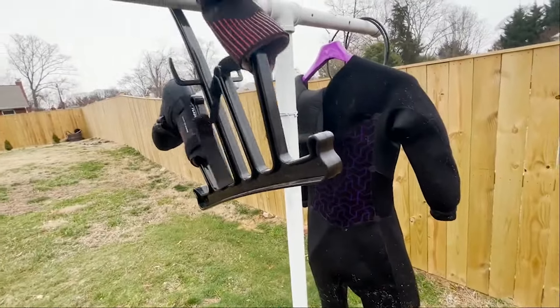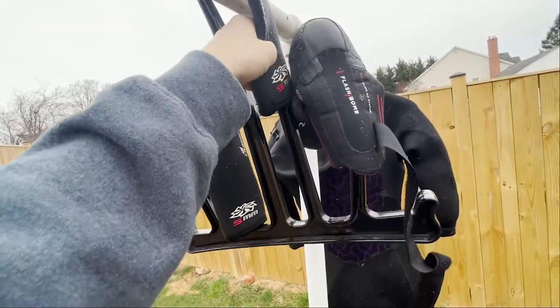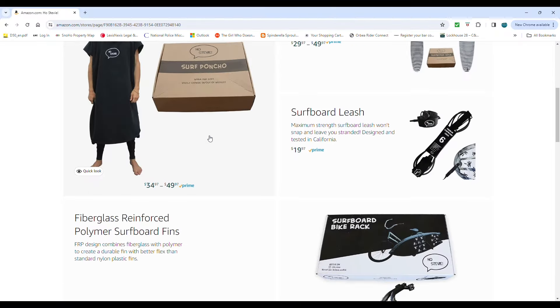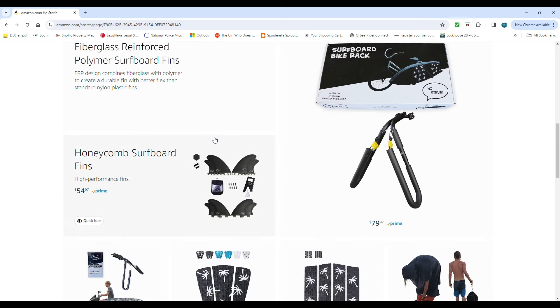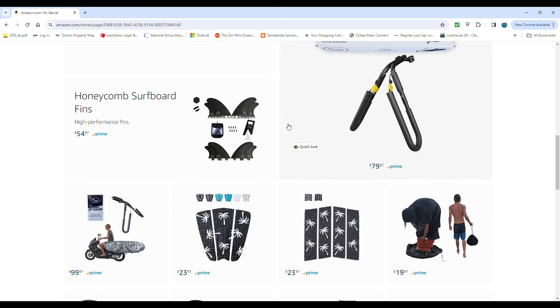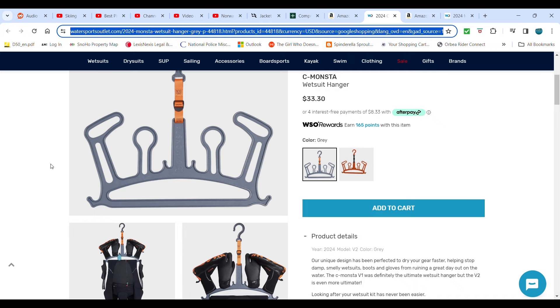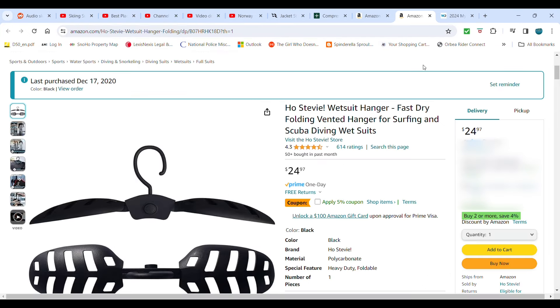For my wetsuit, gloves, and boots I hang them up on a drying rack hanger, which I will link below. Pretty much any product I mention will be linked in the description and I do receive a small commission for any products you purchase using the links. I also have a hanger that is extra wide in the shoulders so it helps the wetsuit dry out easier.